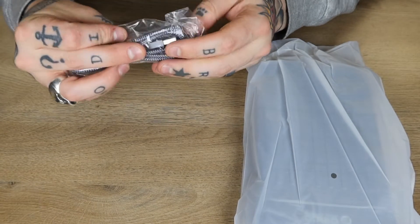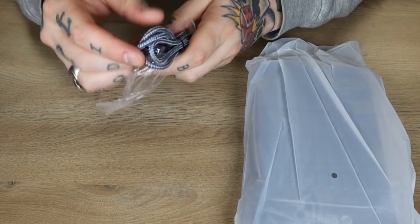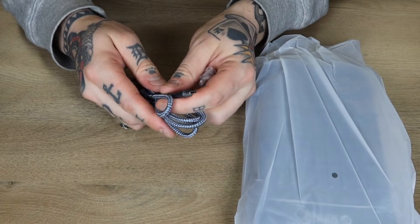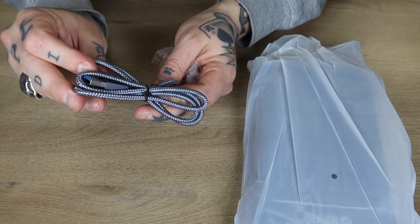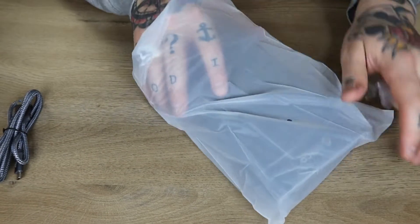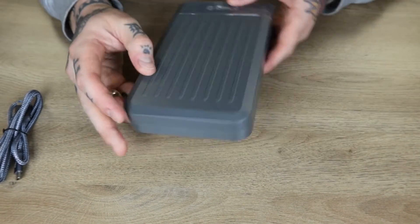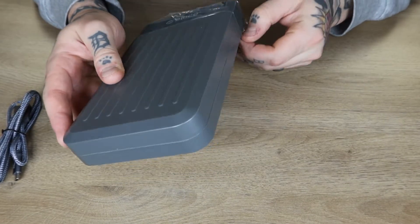Here we have our USB-A cable, and the other end is USB-C. So the USB-C end is going to connect to our enclosure, and then USB-A is going to go to our PC. Over here we have our enclosure, and it is a good size, certainly to accommodate the size of our hard drive.